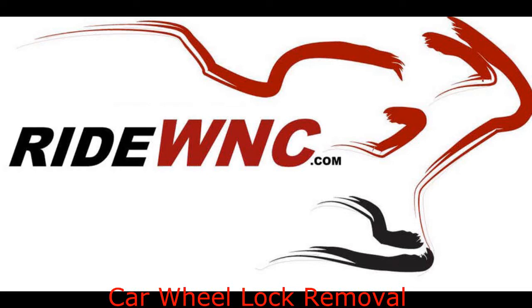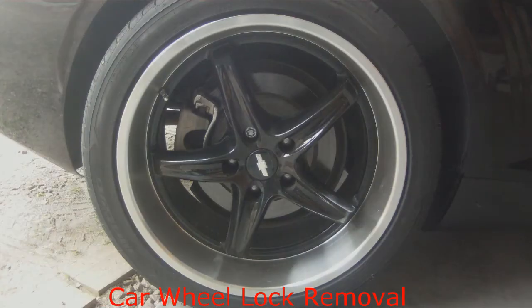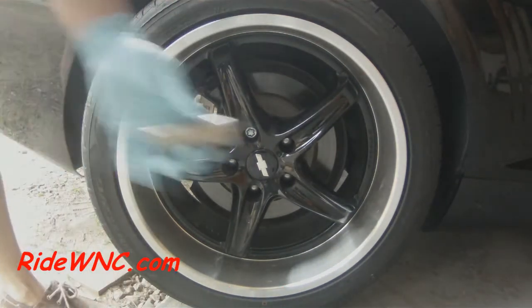Hello and thanks for watching another one of my videos. Today we are going to remove wheel locks from an automobile.